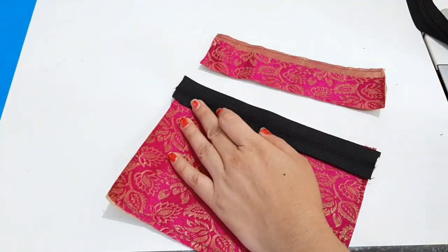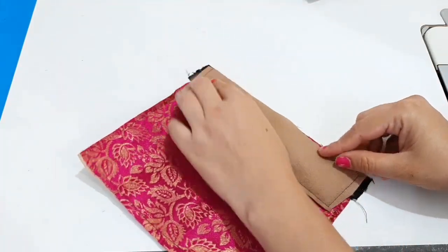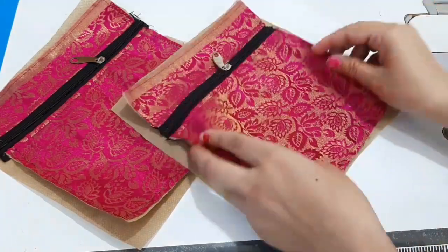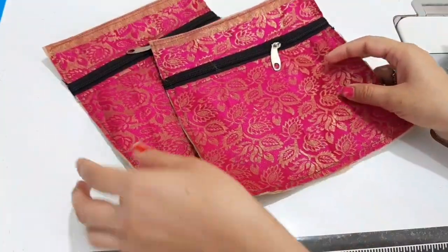Now we will fold it in 2 inches and stitch it. We will stitch it here on all sides.